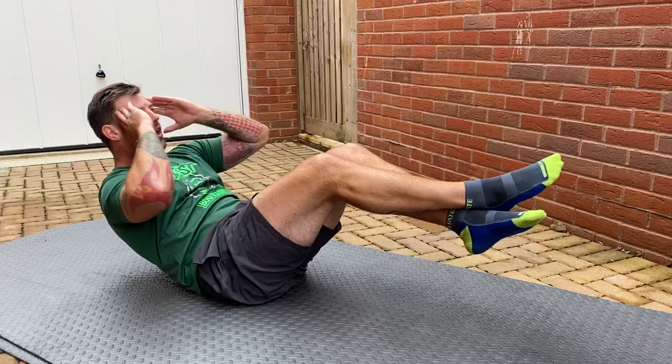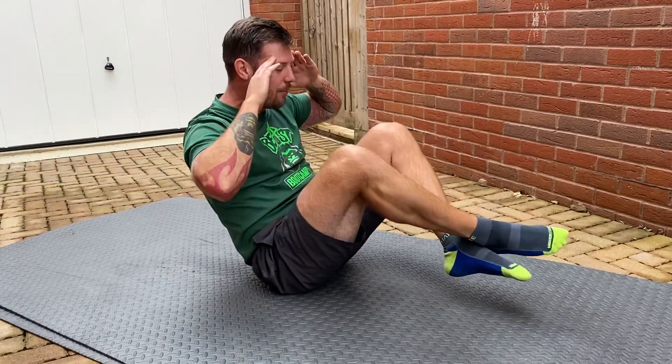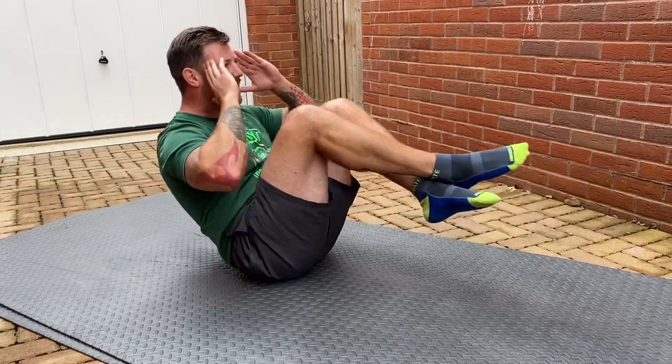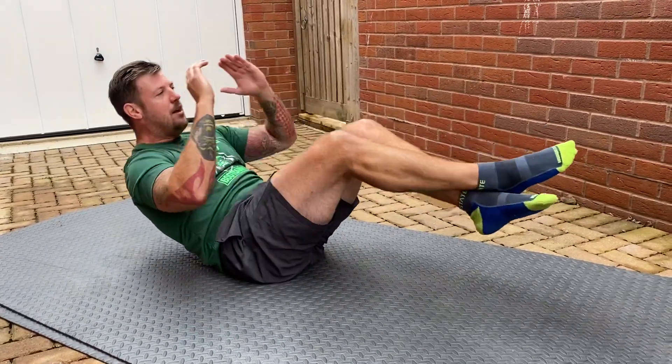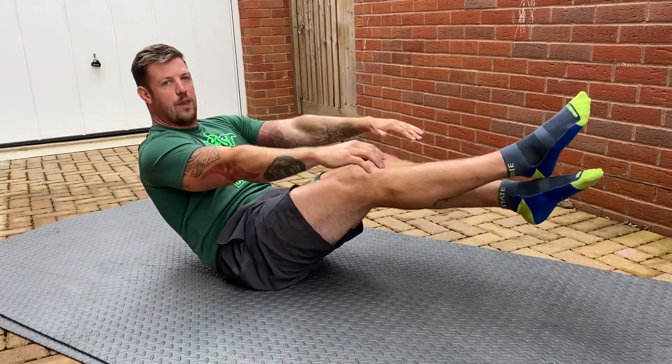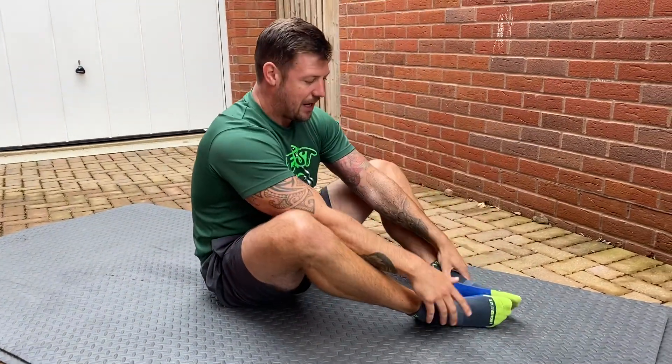Now if you want to make it harder, you can go really low and then back up — really low and back up. Standard double crunch, okay, and like any exercise you can change the tempo to alter the stimulus. So that's how to perform it.